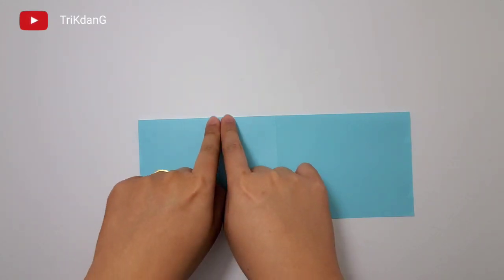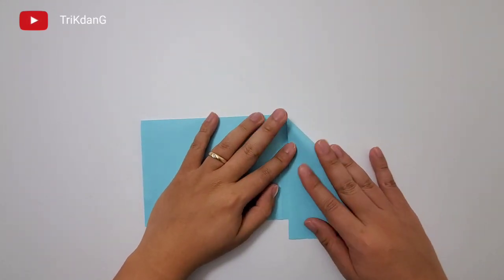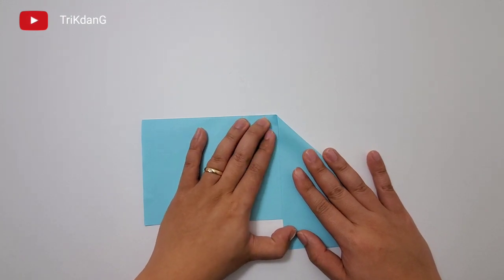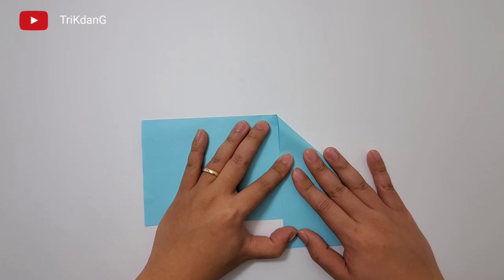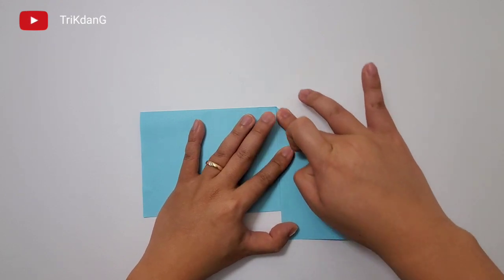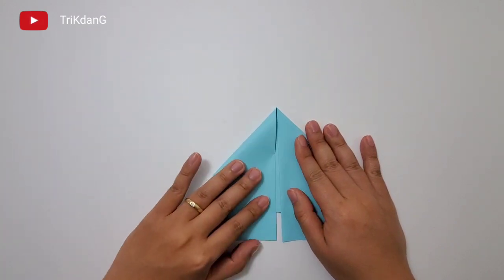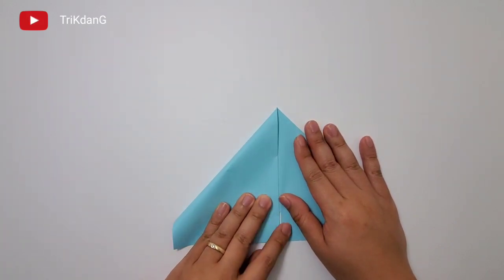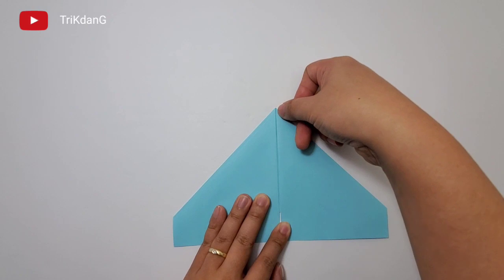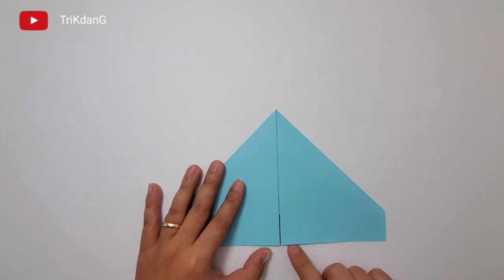On the following step, let's start from this upper edge. Fold both sides of the edge to the center crease. Make sure that you leave a small gap between the center crease and the edge of the paper. Repeat the same fold for the other side.